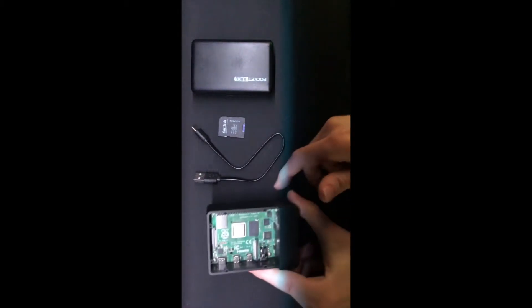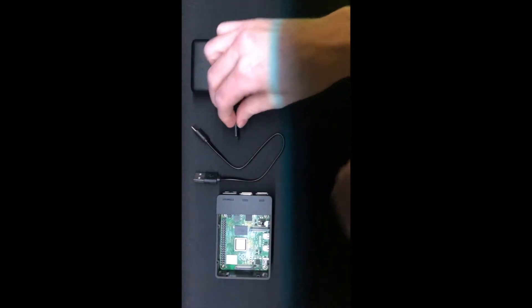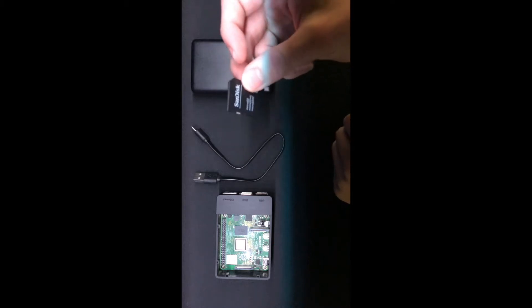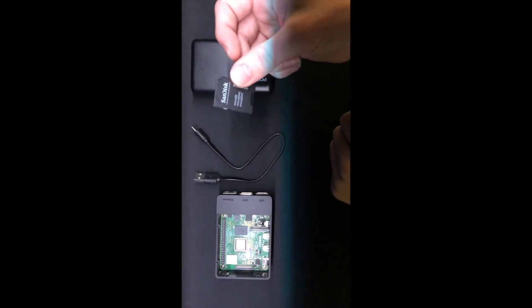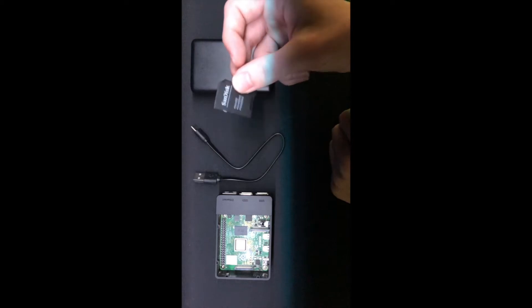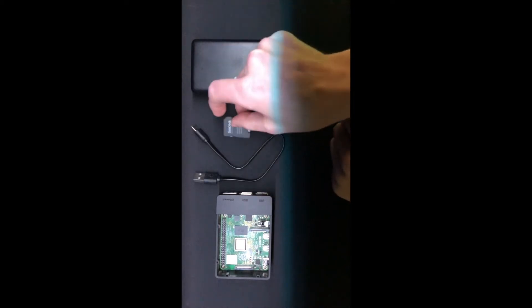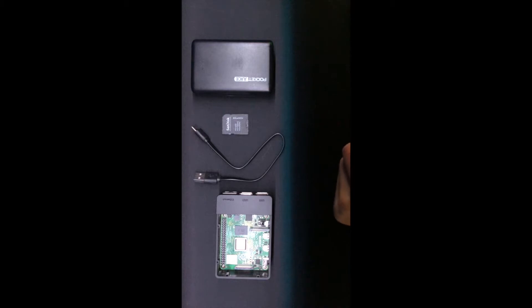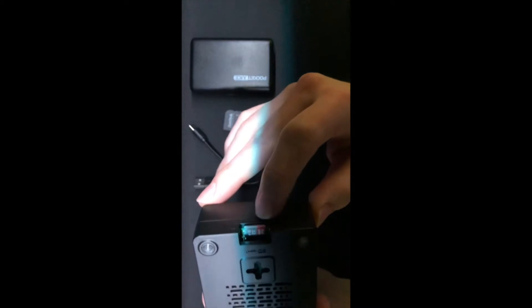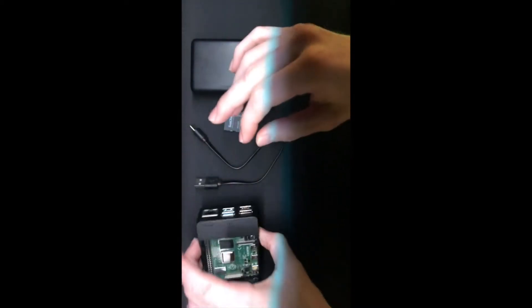The first step to booting up the Raspberry Pi is to make sure the micro SD card is set up with the operating system beforehand. I used a separate computer along with the Raspberry Pi Imager software — linked below — to write the disk with the operating system. The operating system used was the legacy version of Raspberry Pi OS.